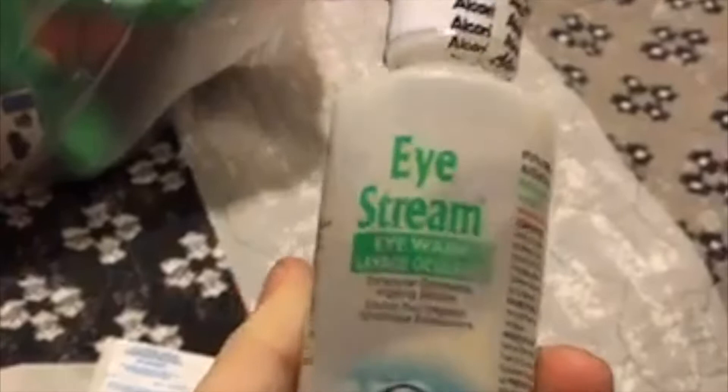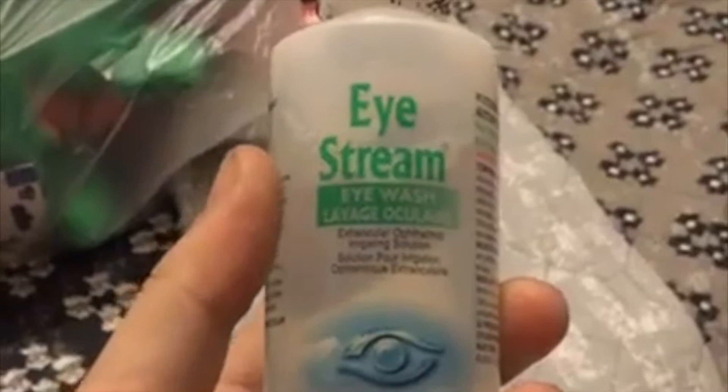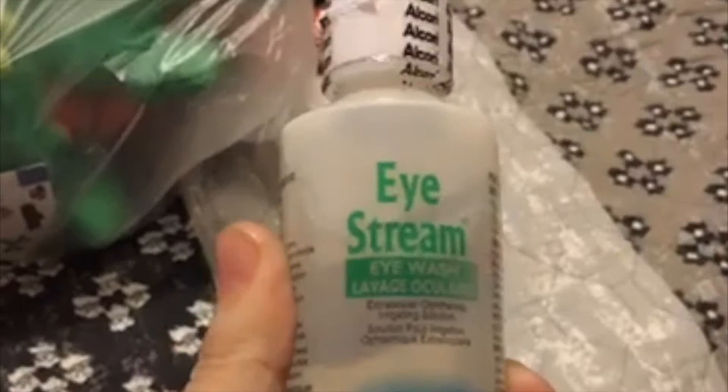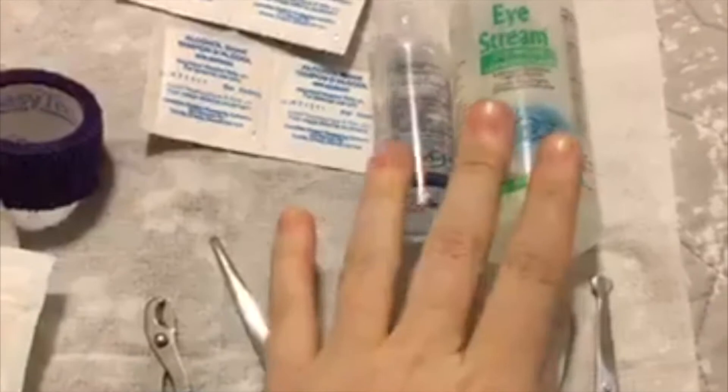iStream is also really good if your bird burns themselves — say they land on the hot stove. You want to rinse the burn with iStream at room temperature, then get your vet to look at your bird as quickly as possible. If your bird landed in oil or cooking sauce, you'll want to use flour or cornstarch on the injury first to absorb the wet substance, then rinse that off well with the iStream. Really important: if you've used it yourself on your own eyes, don't cross-contaminate, because we don't want to introduce any infection to your bird.